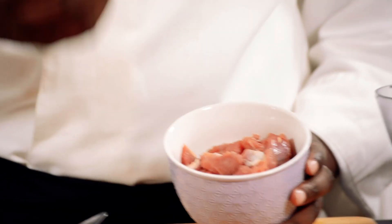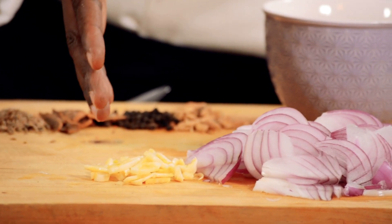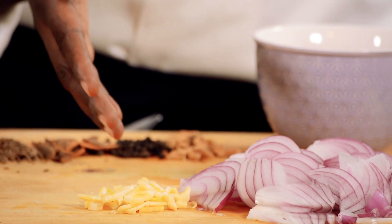I'm using a long grain rice. I'm using some goat meat, but you can use beef or chicken. I have one and a half onions here and some chopped garlic — garlic is about three cloves.